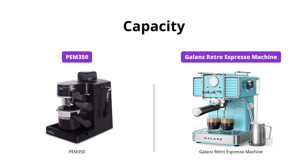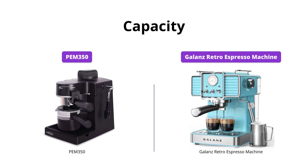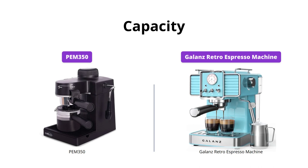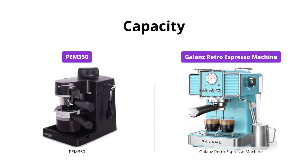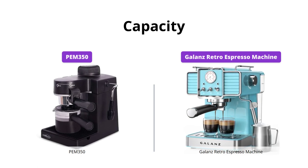The PEM 350 has a four espresso cup capacity, while the Galanz Retro Espresso Machine makes one to two cups of espresso. If you're brewing coffee for a group of people, the PEM 350 may be the better option. However, if you're living alone or with a partner, the Galanz Retro Espresso Machine will be perfect for your needs.